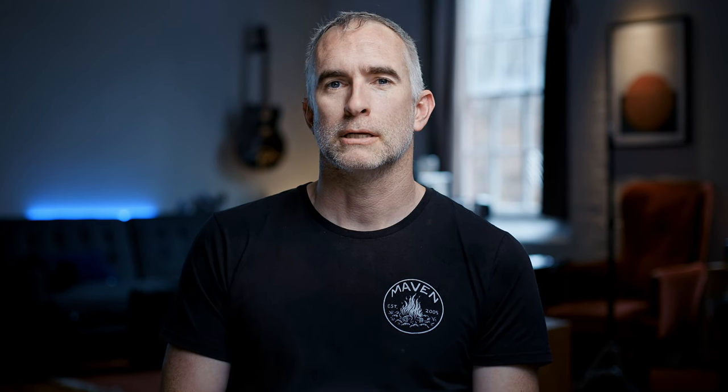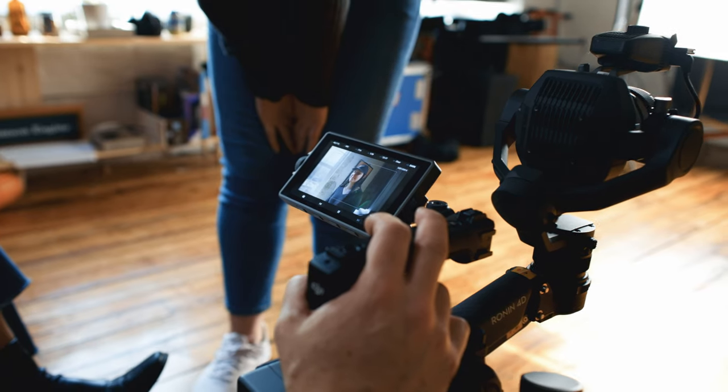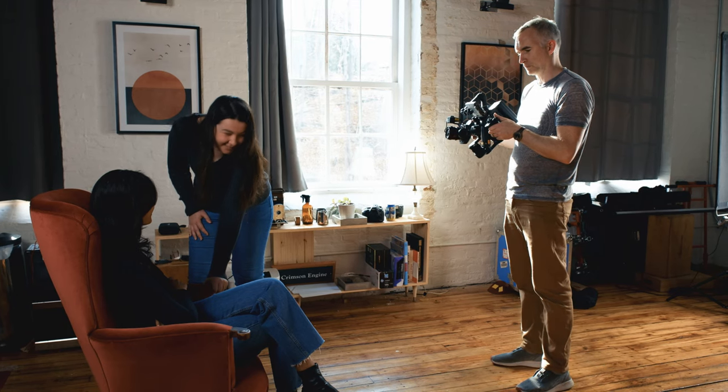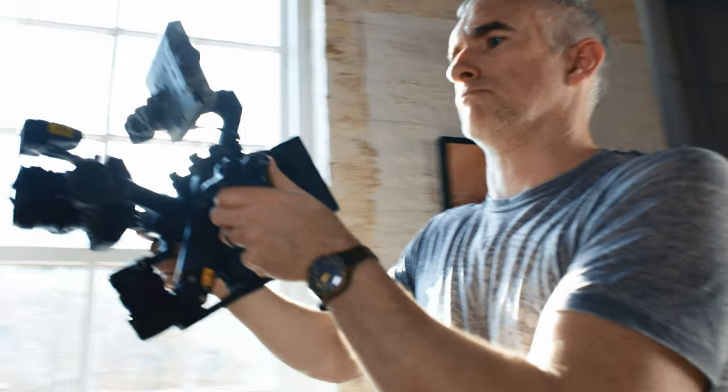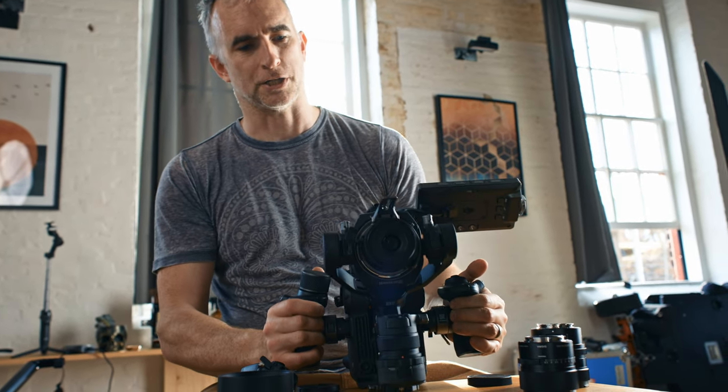At just under $7,000, the Ronin 4D costs around as much as a regular entry-level cinema camera like the Canon C70 or the Sony FX6, despite having all the added bonuses of stabilization. It's not something that everyone is going to just have around, but these units rent for $150 to $250 a day in most major film areas. If you consider the time it takes to rig and de-rig a cinema camera to a gimbal — at least half an hour — it totally makes sense to rent one for the day, given how simple it is to operate compared to alternatives like Steadicam or a traditional gimbal. It makes even more sense if you're shooting on compatible glass and can use the same lenses as your A and B cameras.